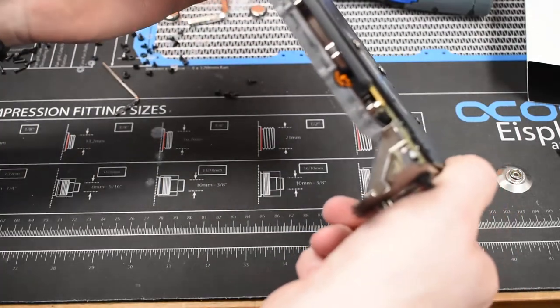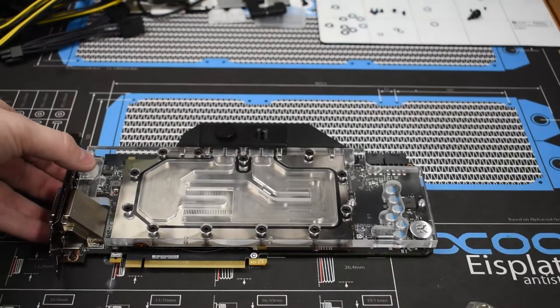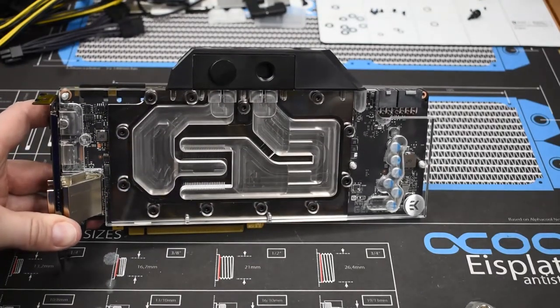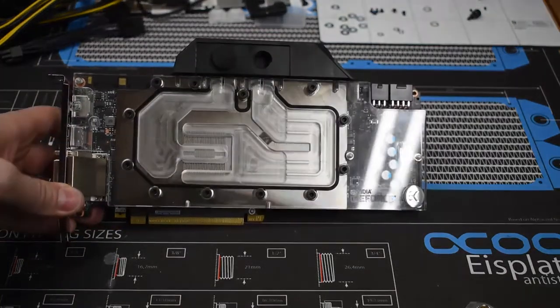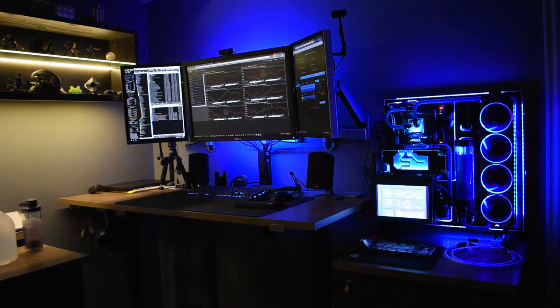All screws are in and everything looks nice and flush. With that all done, we're going to move to draining the loop on the existing liquid-cooled PC, attaching this card, and filling the loop back up. Stay tuned for that part of the process — I'll speed through it a bit. There's the existing setup with the GTX 1080 and its water block. Hopefully there's minimal modification needed with the hard line tubing. I've actually never drained this system before, so I'm curious to see if I set up the drain correctly.